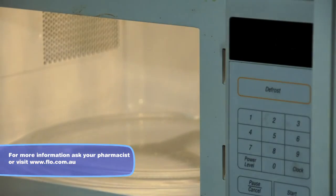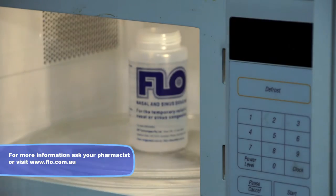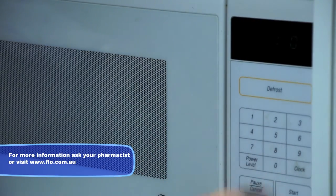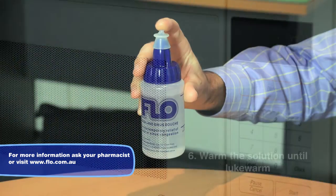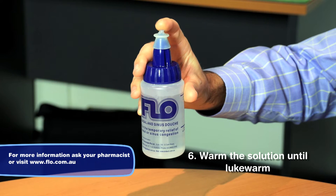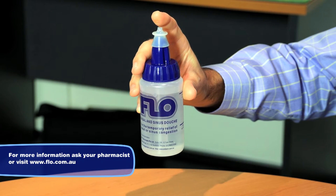You may then warm the bottle in the microwave oven for about 10 seconds until it becomes lukewarm. If you're using previously boiled water that has been stored in the refrigerator, you may need to warm the solution several times until it reaches the correct temperature. The device is now ready for use.